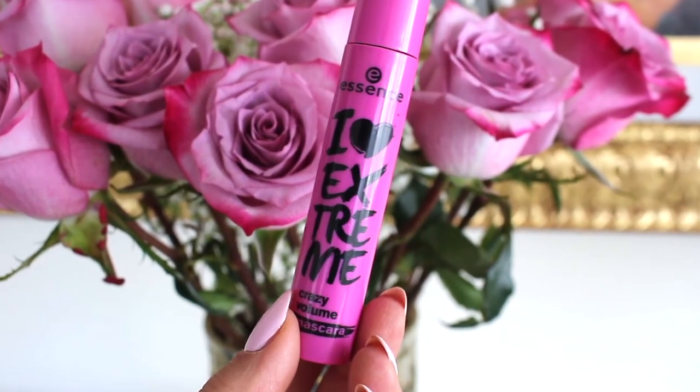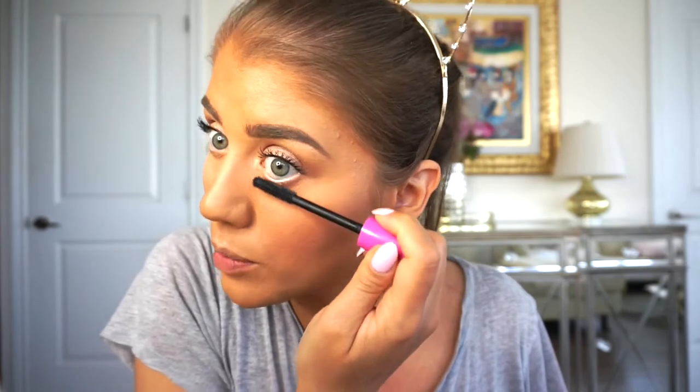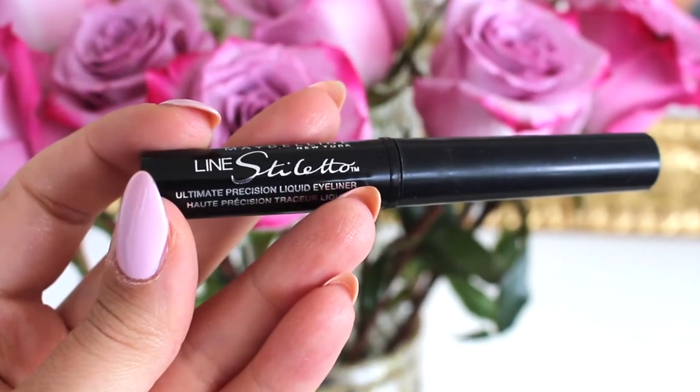See what a difference the eyelash curler makes already. Never use this on lashes you've already applied mascara to because you can literally break them — curl beforehand. Now going in with this Essence I Love Extreme Crazy Volume Mascara. This is such a nice mascara considering it's literally like three dollars — one of my favorite drugstore mascaras. The difference is really good, I highly recommend Essence products. Applying a bit to the bottom lashes too, though I find by end of day my eyes get oily and it can bleed. Also applying this Maybelline Line Stiletto liquid precision eyeliner.